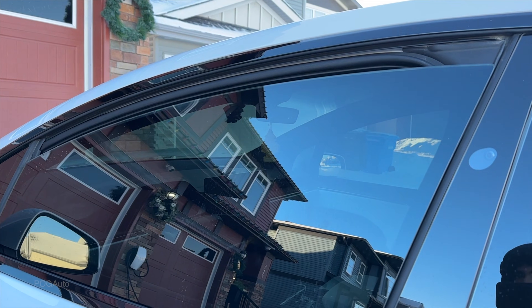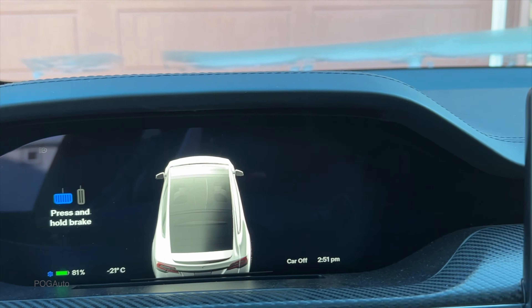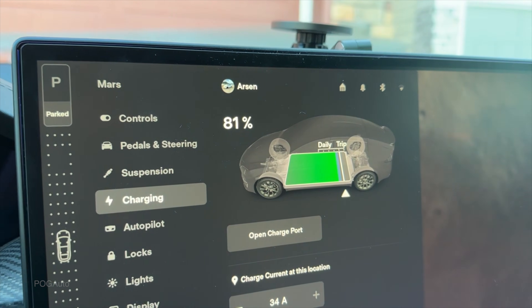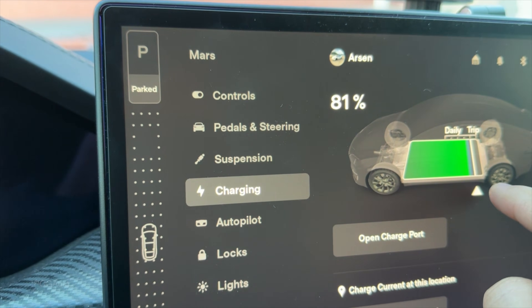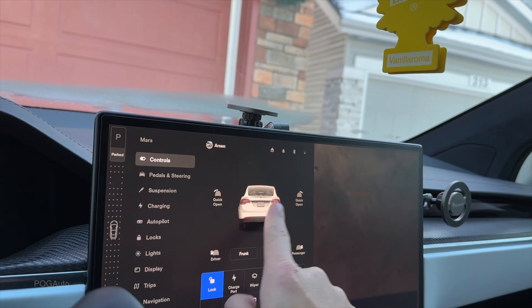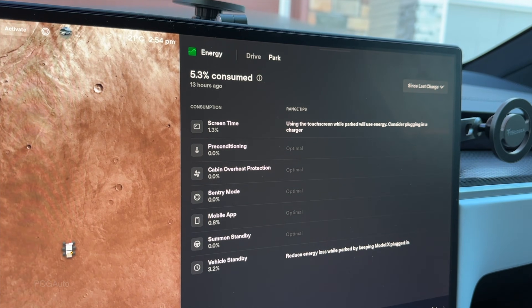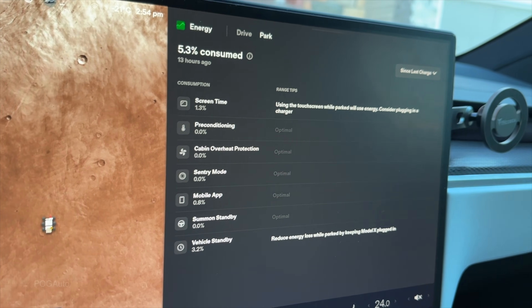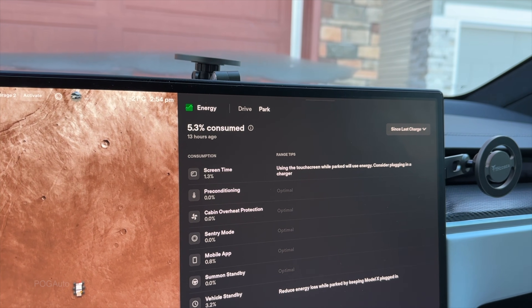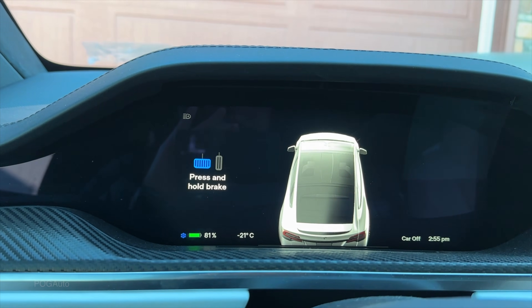Climate control is trying to start. We're at 81 percent battery. The car says minus 21, feels like minus 42. It's 2:51 PM. Going over to charging, we have a little bit of blue indicator. The screen seems a bit laggy, probably because of the cold. It looks like it says 'reduce energy loss while parked by keeping Motolex plugged in.' We've lost about 3.2 percent for screen time and 1.3 percent for something else — 5.3 percent consumed overnight.